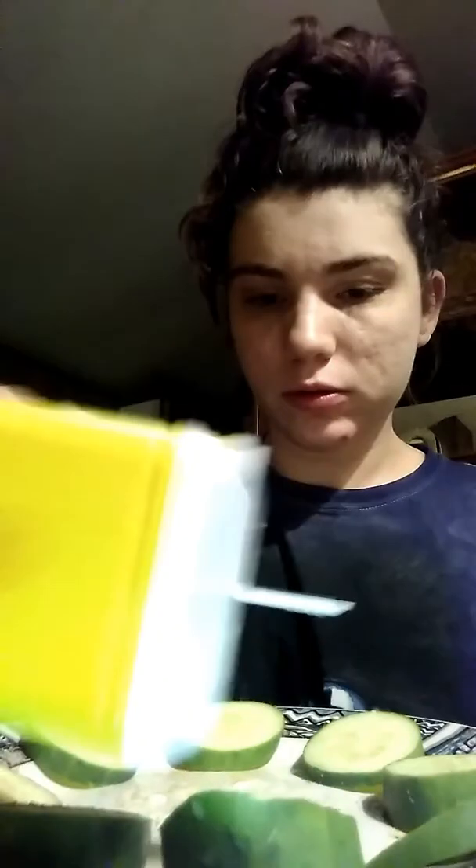And then you're going to take the black pepper and sprinkle — not too much pepper. There you go. I'll show you what it looks like. There you go.